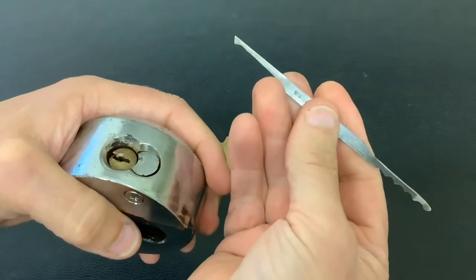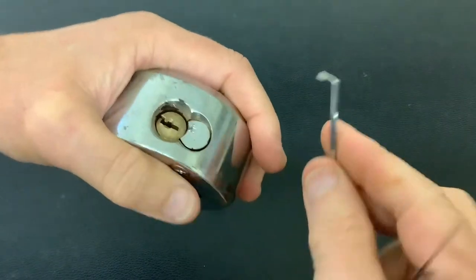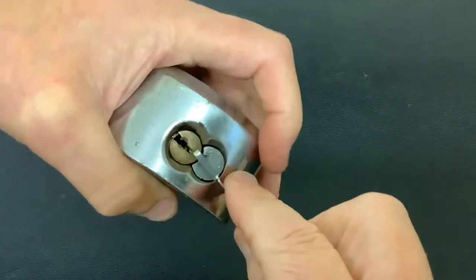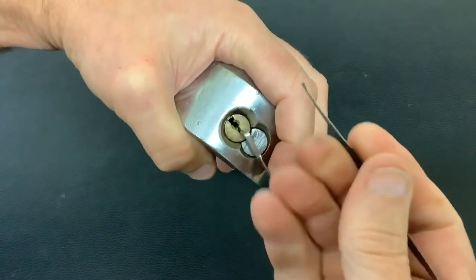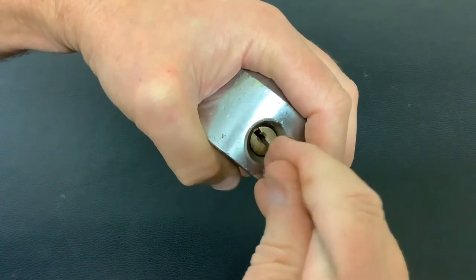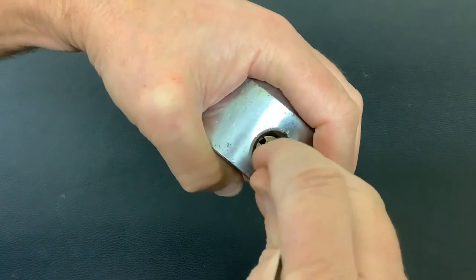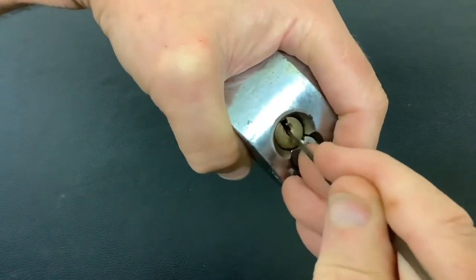We're going to use the pick made out of a junior hacksaw blade and the no-make tension tool, which is a Chris Capone design. We're going to do it on the end, so I need to do this quite quick because this is a big heavy lock. We're going to single pin pick it, using the half diamond end of the pick.